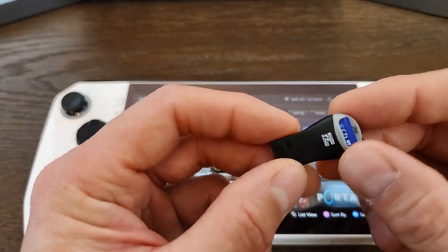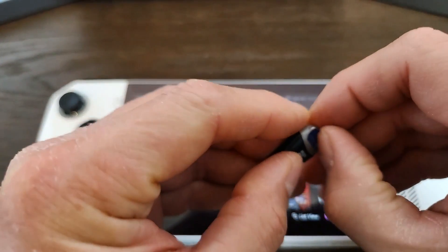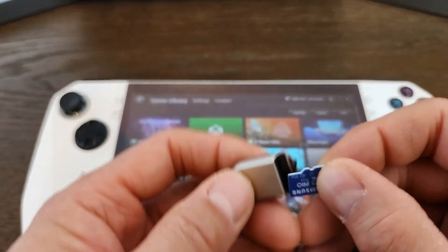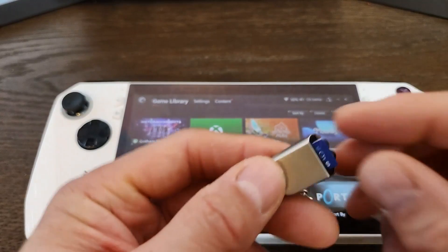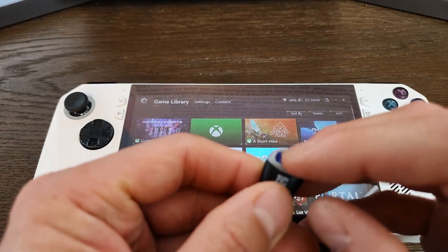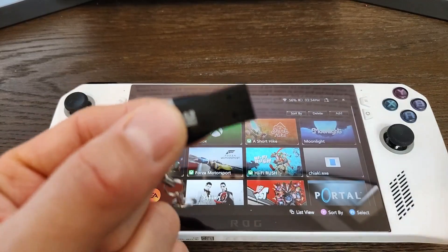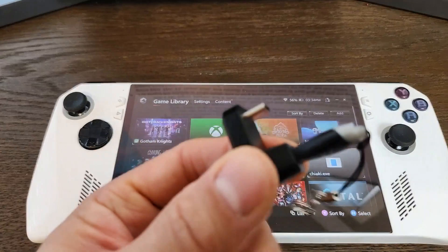One of the limitations of Xbox Game Pass is that it doesn't allow you to install a game on one microSD card reader, remove the microSD card, and run it on a different SD card reader. So what I prefer to do is use the Type-A reader, so I can run it both on the docking station and through this adapter directly in the Asus ROG Ally.